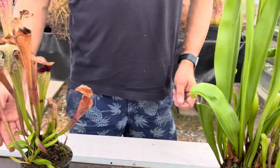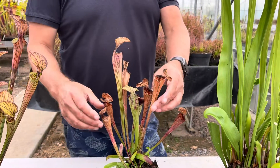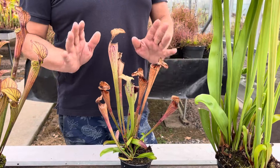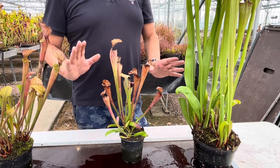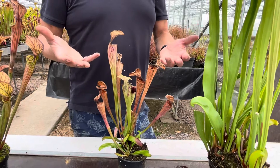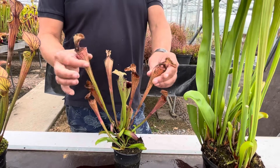Now another thing we've been asked recently is that people's plants have started to go brown at the tops. Again, don't panic - this is quite normal for this time of year, especially for species such as this Oreophylla. It's getting towards the end of its growing season. For us here, these are one of the first to produce pitchers in the spring, and one of the first to start to go over, as you can see quite clearly here.